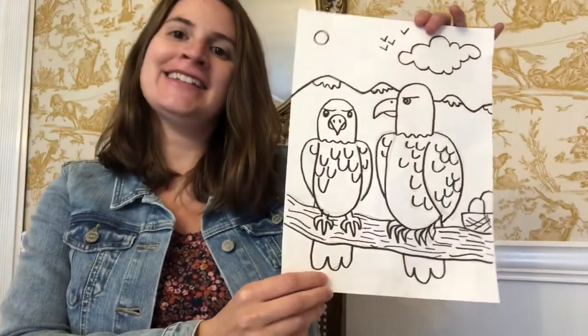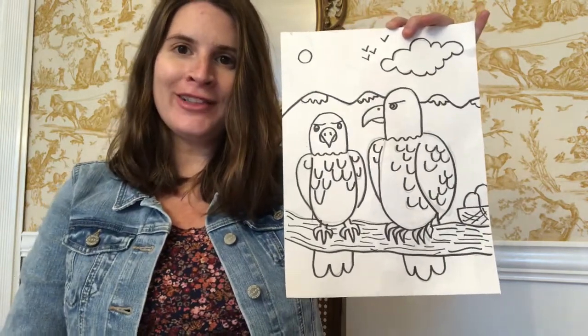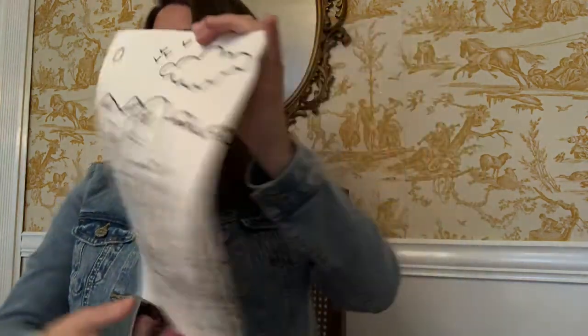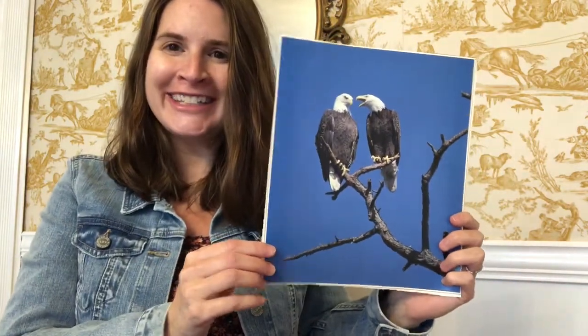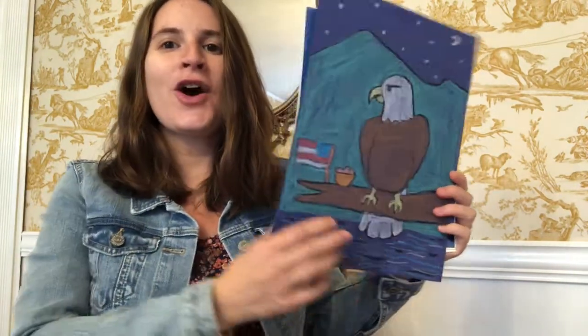Hi artists! Today we're going to finish the bald eagle pictures that we started last time. Last time we had a drawing and outlining day — we started in pencil first and then outlined second. Today we are going to have a color day, and we're going to take a look at the colors of bald eagles and add color to our own pictures.